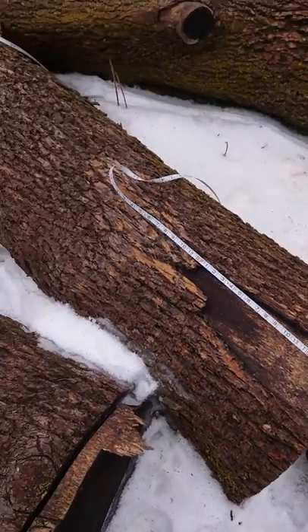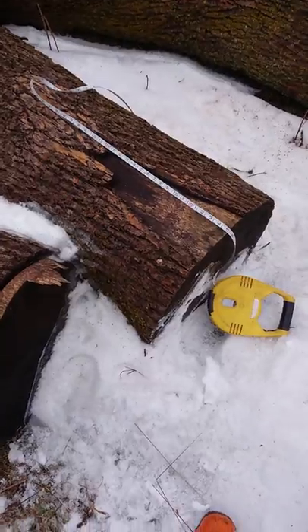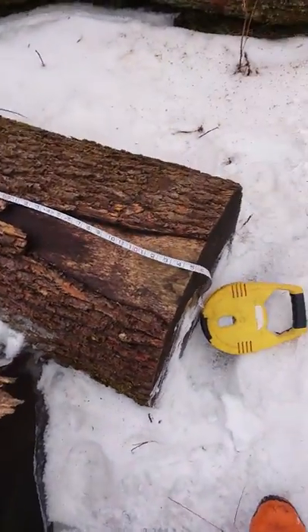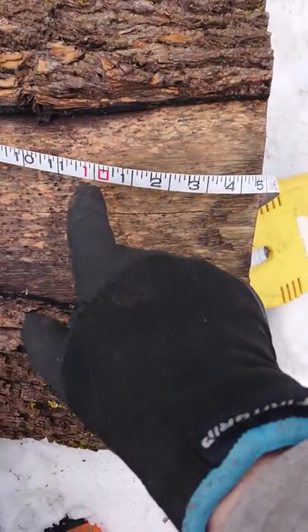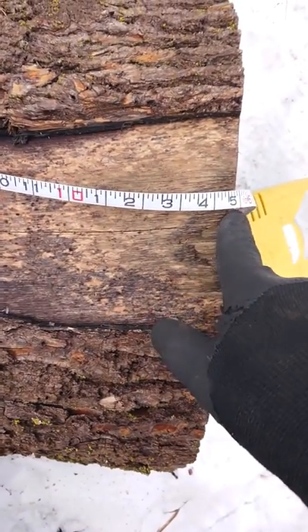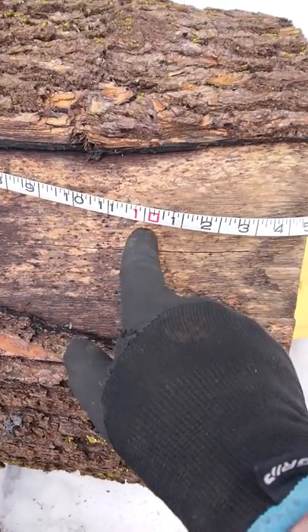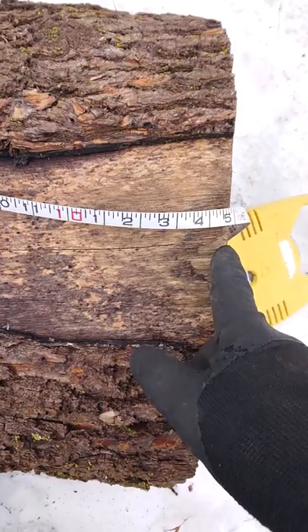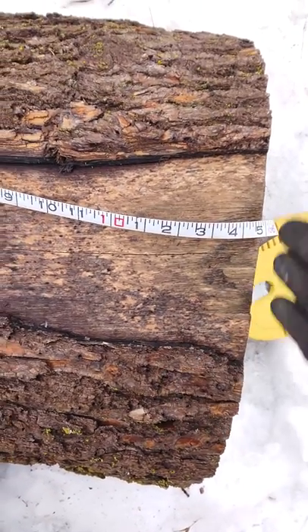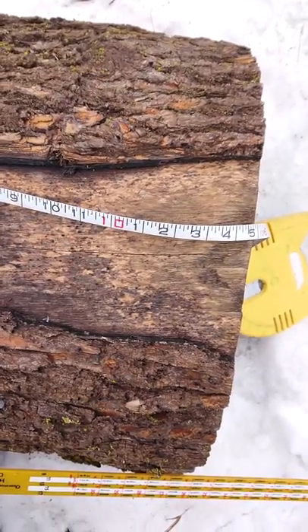This video will scale a white ash log using the Imperial system with the Ontario log rule. The length measured is 10 feet 5 inches. In Imperial, we always round down to 10 feet — those additional 5 or 6 inches are called broomage, which is used to square the lumber nice and straight once the log is cut.